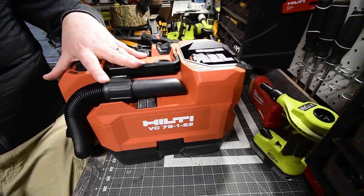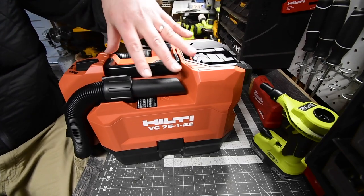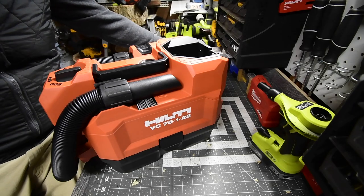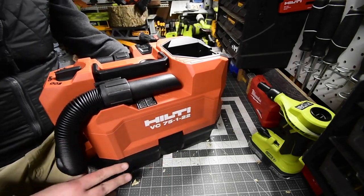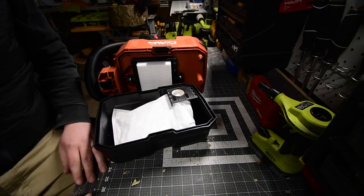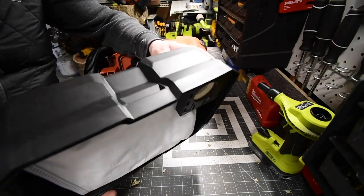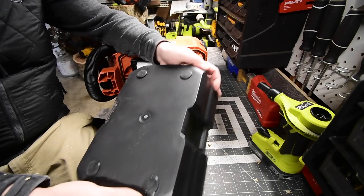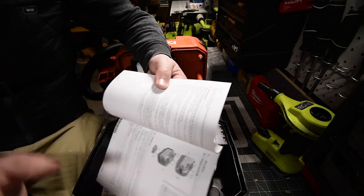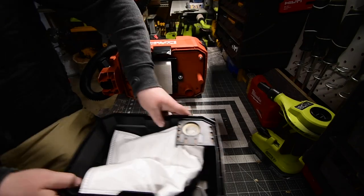There is an overload feature on here: if the motor gets too hot it will actually turn itself off to prevent the motor from frying out. I wanted to show you the inside and how you actually change the filter. It is unfortunate but I do not believe this is a wet-dry vac, so I wouldn't suck up water with this at all. This is the base of the vacuum — it does have rubber stops on the bottom, one for each corner. If you're not sure about tools, read the instructions: this is only a dry vacuum.